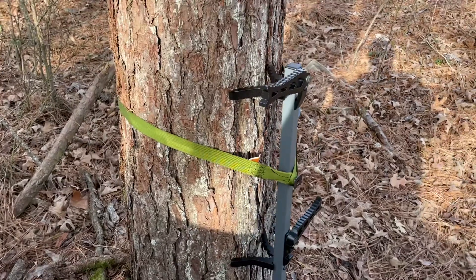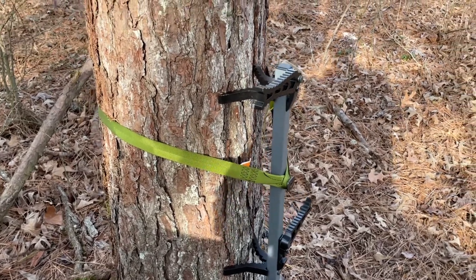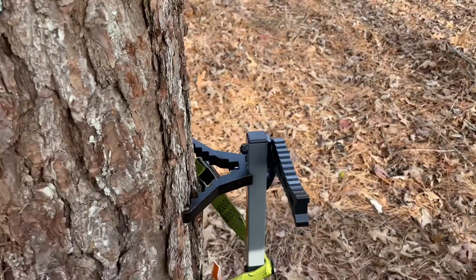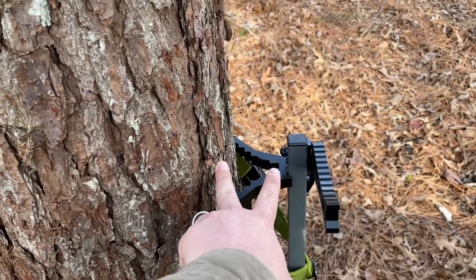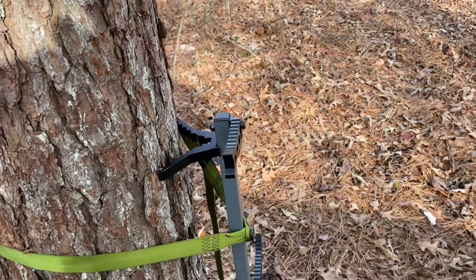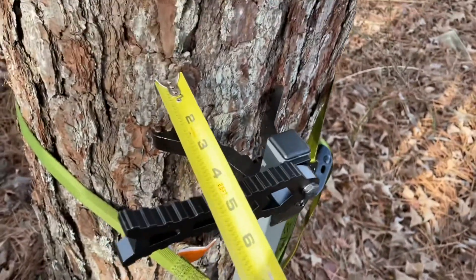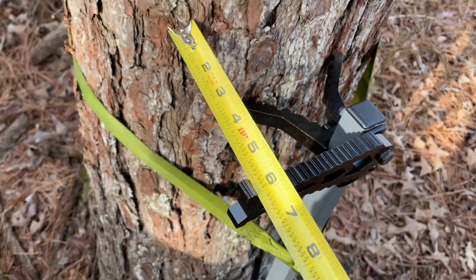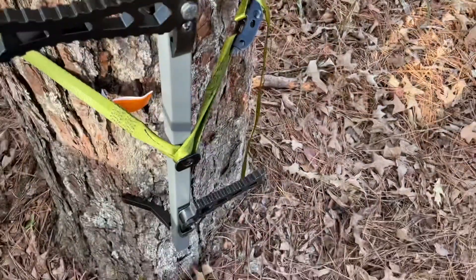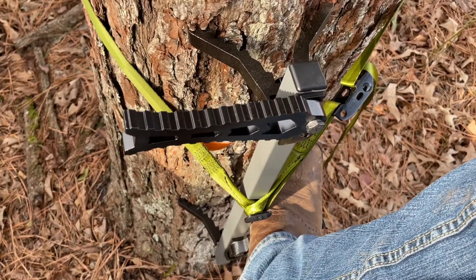Alright guys, I came out here and just put these sticks on the tree — there are a couple more things I wanted to add to the video while I'm thinking about it. Number one is the distance between the step and the tree. Some of the sticks I've used in the past, there's not a lot of room for your toes in between the stick and the tree. But I'm very impressed with the distance on these. I got a tape measure — you're looking at almost five inches, and if you go to the very end of the step to the tree, you're looking at a little over six inches out from the tree. That gives plenty of room to get a good grip with your shoes, your boots.